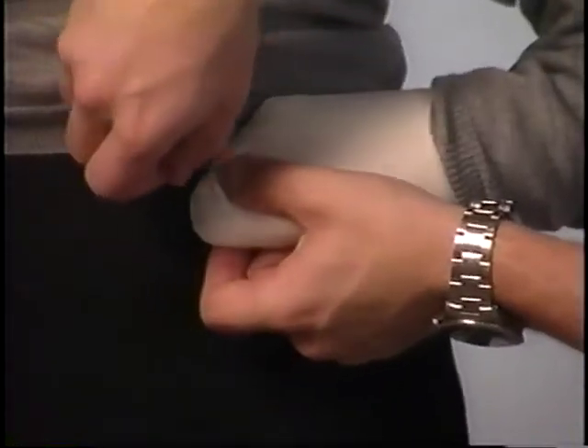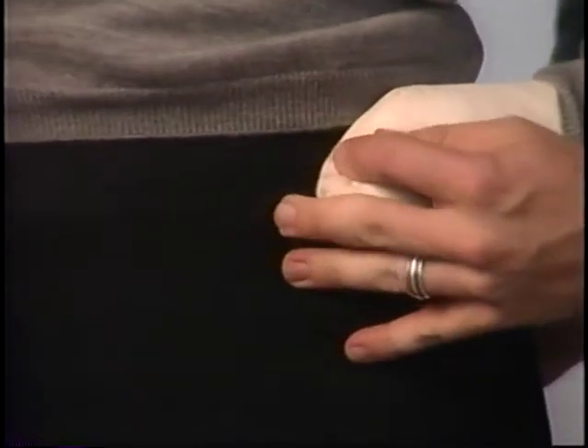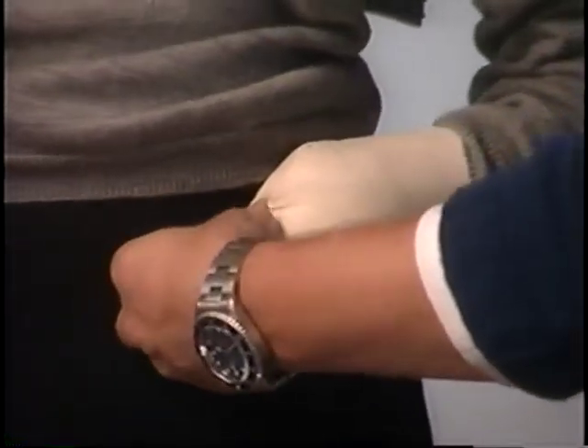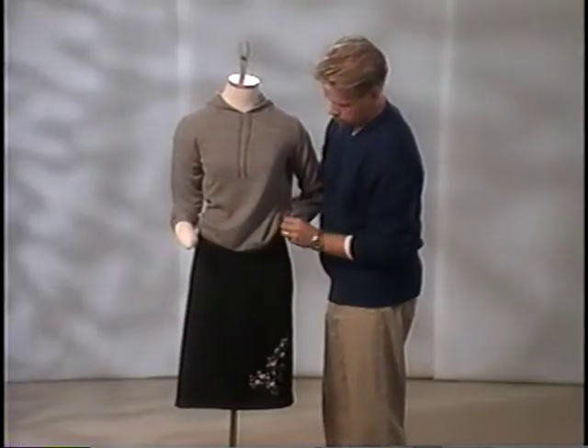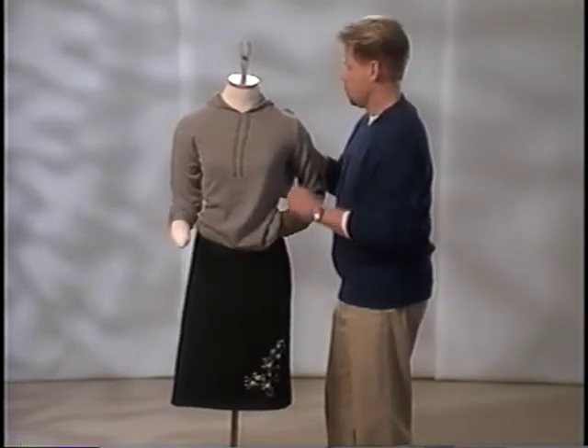Push the sleeve up and pin the hand to the waist of the skirt. Push the pin through the skirt into the form, applying gentle pressure. Avoid damage by using care when pinning any garment. Conceal the hand with the hem of the hooded top. Lower the sleeve and finesse.